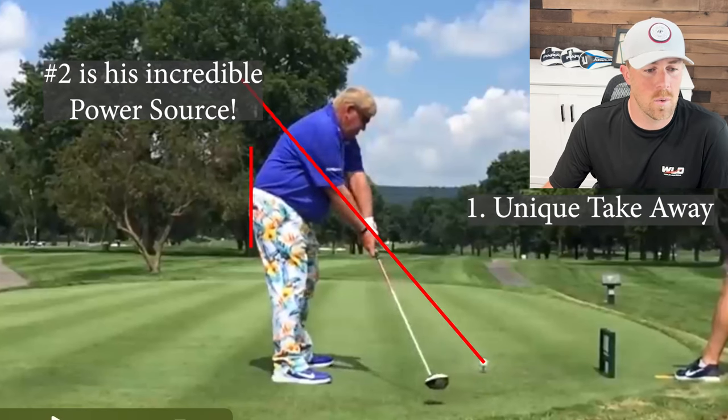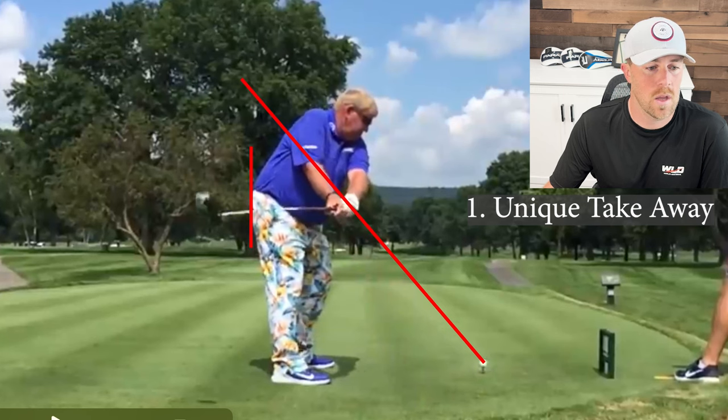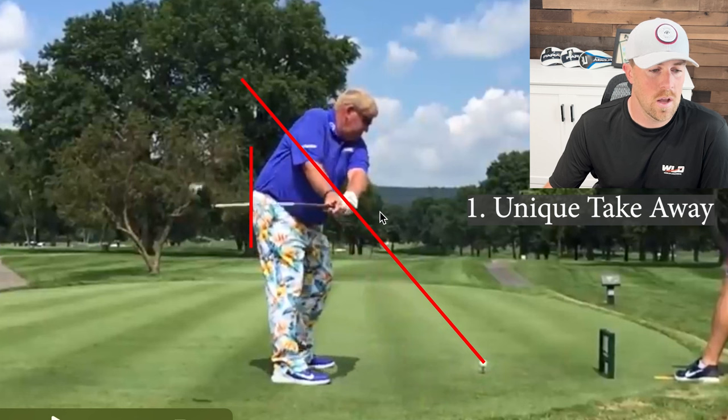The first thing I notice in his takeaway is that a lot of people would say he has a very inside takeaway. You can see at shaft parallel here his club is in fact inside — a lot of folks will have the club head out here with a more on-plane takeaway. This is definitely an inside takeaway, but the way he's able to keep his swing on-plane later on is that his hands are still on-plane. You can see his left arm creates a line that is directly down at his target. If his hands were also behind him, he would really struggle avoiding throwing it over the top in his transition. But the fact that his hands are still here with a line of his left arm down the target line really keeps his swing on-plane even though his club head is inside.